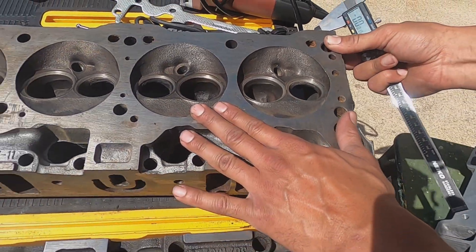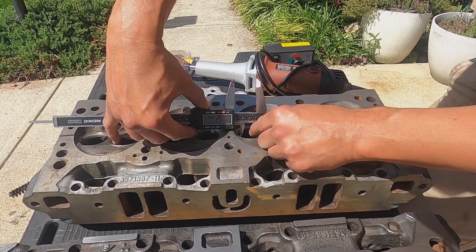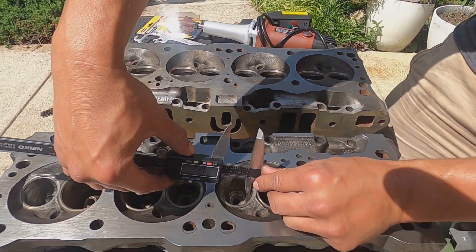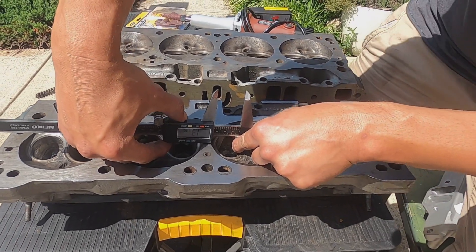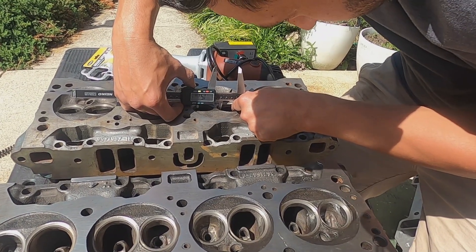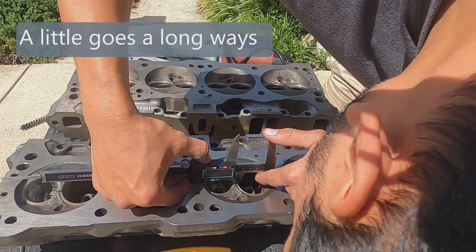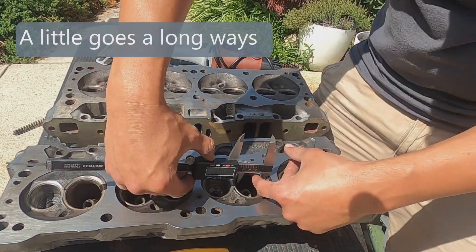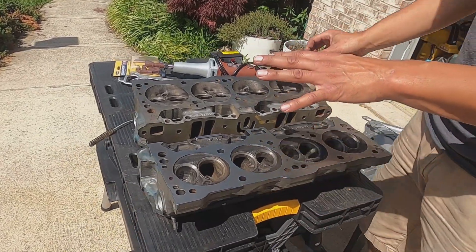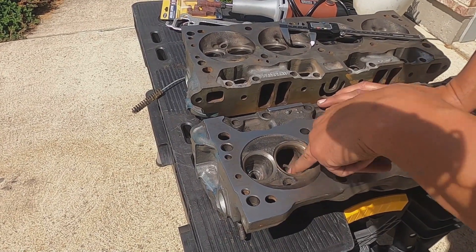Let's take a few rough measurements just to give an idea. This one is 1.28 inches, and over here on the same one we're 1.33. Here we're at 1.56 on an inlet, and 1.6 on this one - though I'm measuring at a kind of weird angle. For the bowls we want to open it up, smooth it out, and knock off sharp edges.